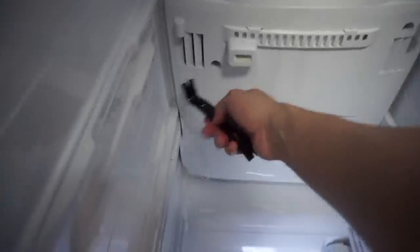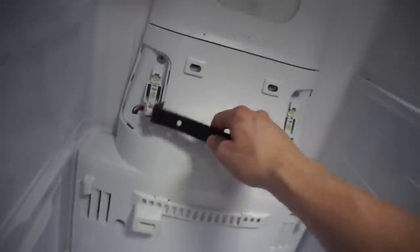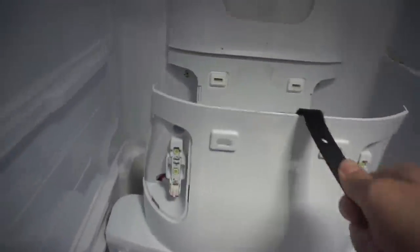I took off some screws — two down there, two up here — and I took off these little plastic panels, basically little LED lights. I'm going to try to take this off. Let's see if it's... Yo, it is frozen. Yep.